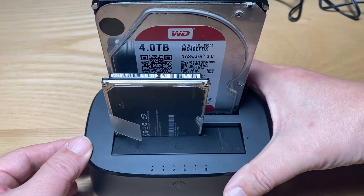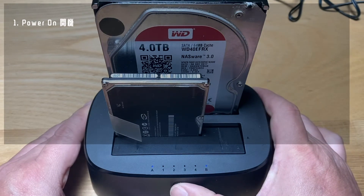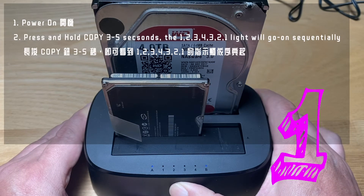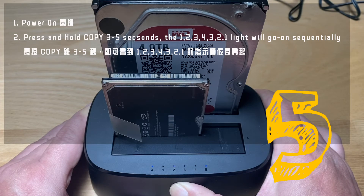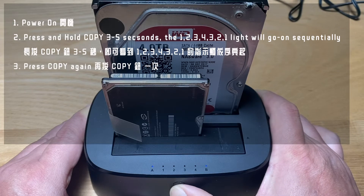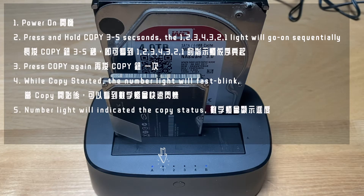Let's watch the video and see how everything operates. First, turn on the power. Then press and hold the copy button for three to five seconds. You will see the indicator light go from one, two, three, four back and forth. Then press the copy button again and the hard drive will start to duplicate. Remember, it copies from bay one to bay two.